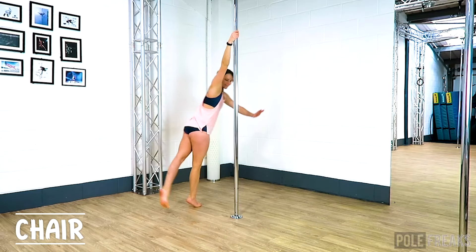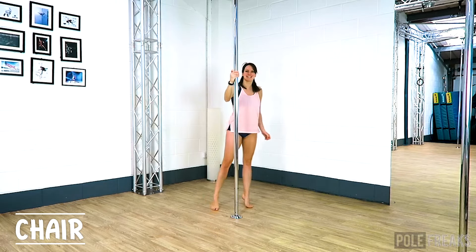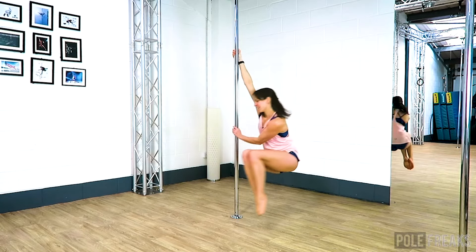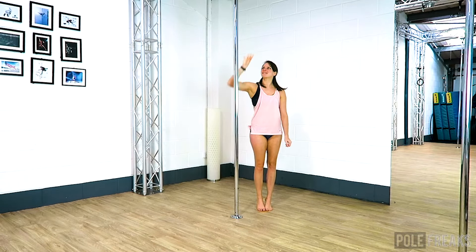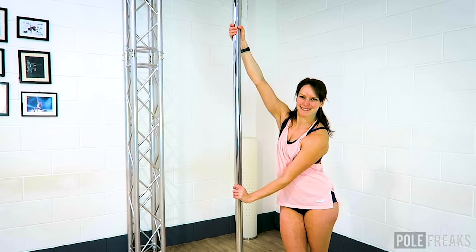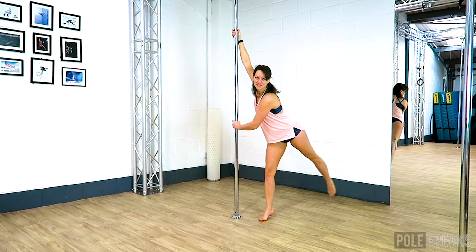Let's do a chair spin. This one can take a bit of practice, so while it is a beginner spin, don't worry if you need a few goes — I certainly did. Make sure that inside hand is thumb up nice and high and pulling, and take the outside hand across the chest at about belly button height and push. Step forwards on your inside leg and lean your hips and your outside leg away from the pole to help you get momentum in this spin.